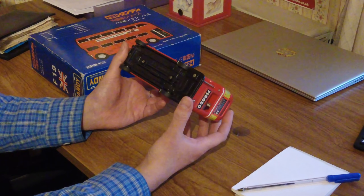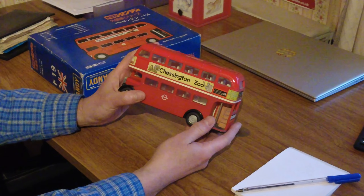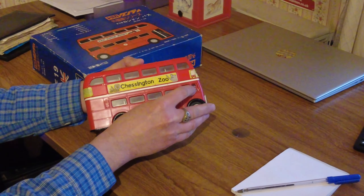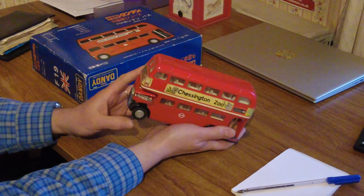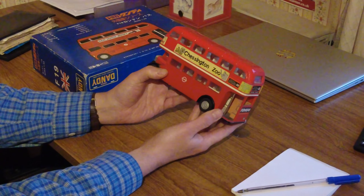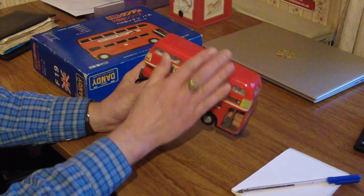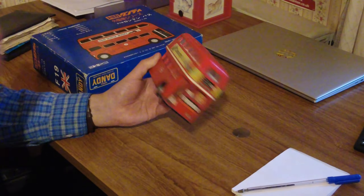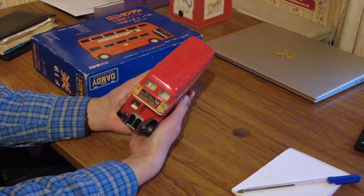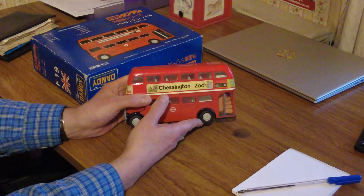Dandy are made by Tomica — Chessington Zoo edition. What I like about these is the driver's door opens and shuts, the engine bonnet comes up, and although it doesn't really look like a quality instrument and looks a bit plasticky, it's actually really good quality. The bottom bit's plastic and the rest is die-cast metal. I've had it for years and it just feels like it's got a good weight to it.